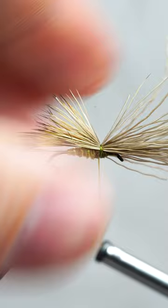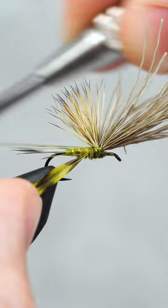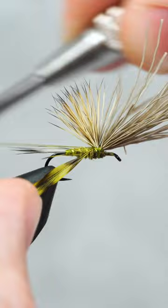Time to add our wings. For this fly, we'll use some elk hair. After securing it with some wraps, we'll lift up both sides and go around the entire base a few times, similar to a parachute post.